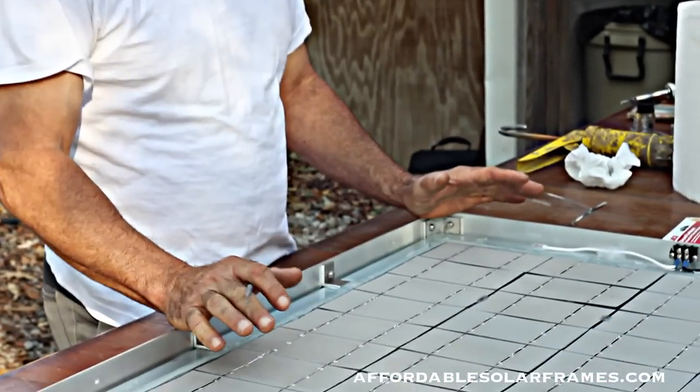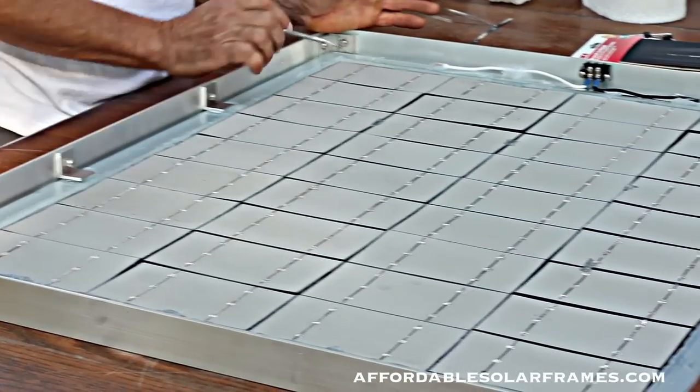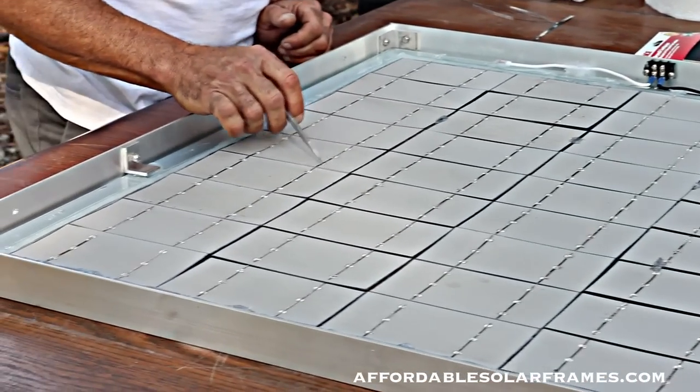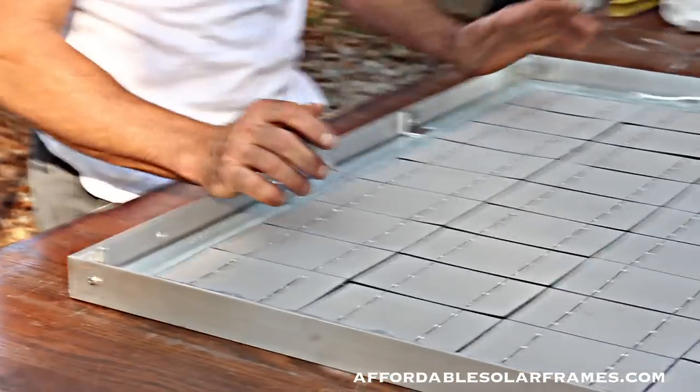This is 36 cells, soldered up and ready to encapsulate. Before I encapsulate it, I'll go around and tap each little solder connection, and occasionally you'll find one or two that has come undone, and I'll re-solder it.